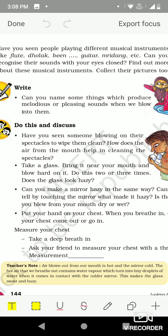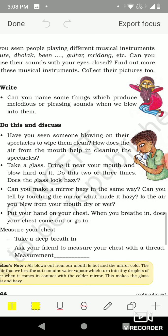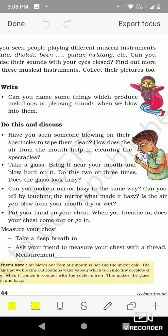Can you make a mirror hazy in the same way? Yes. Can you tell by touching the mirror what made it hazy? Is the air you blow from your mouth dry or wet? After doing so two or three times, if we touch the mirror we feel moisture — that means the air that comes out from our mouth contains water vapor.